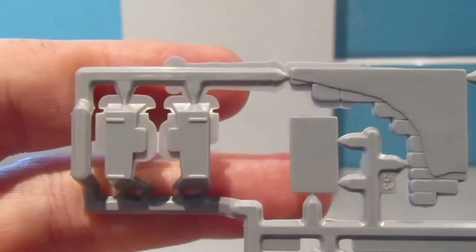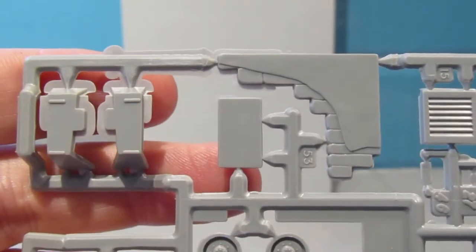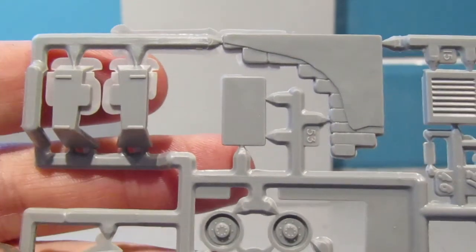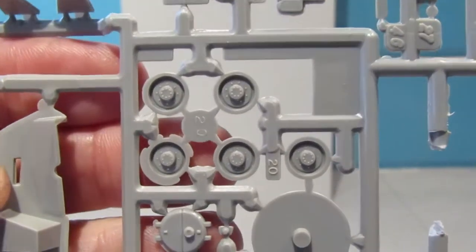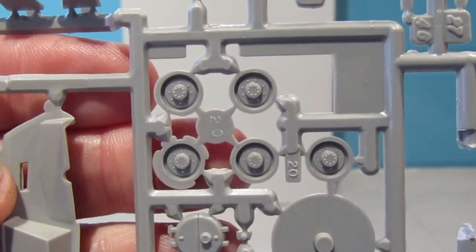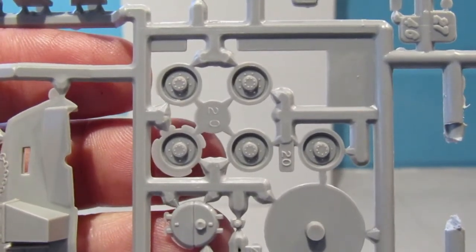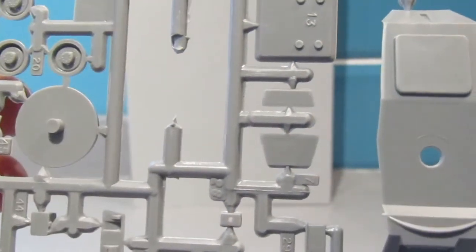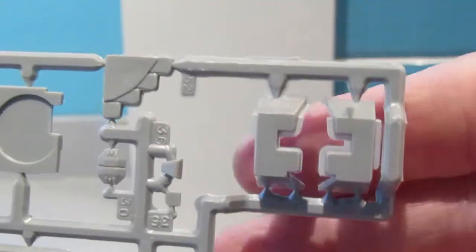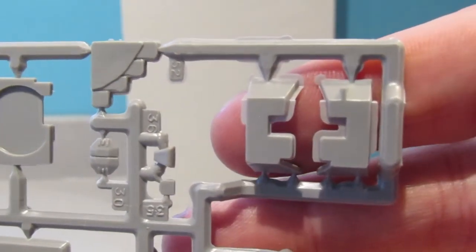So there's just two sprues for this kit and I have to confess the flash on this is the worst I have seen on any of the Revell repops of the Matchbox kits. Around the wheels there's quite a lot, so it's interesting that that is the case.